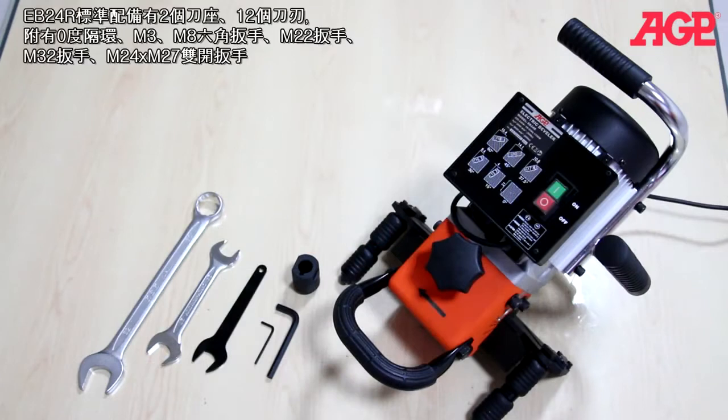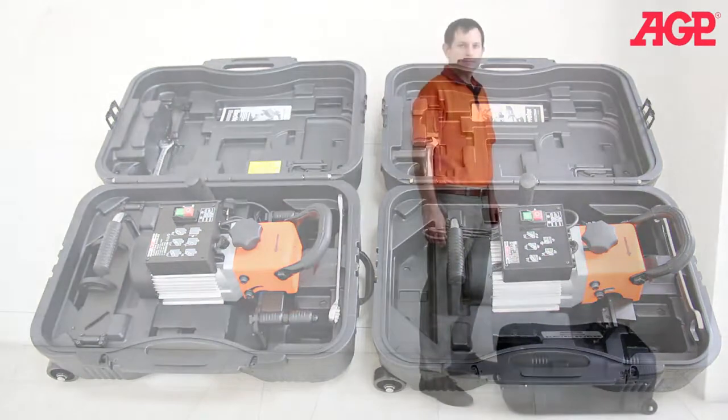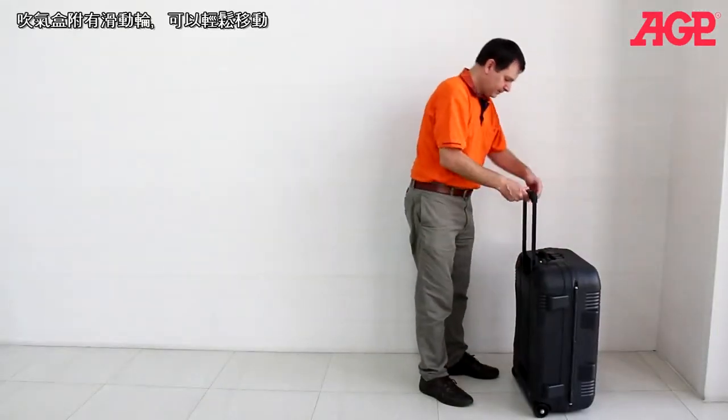The EB24R comes complete with the two milling discs and 12 inserts installed, as well as the 0 degree milling receiver, M3 and M8 L hex wrenches, M22 open end wrench, M32 wrench and M24 by M27 double open end wrench. Both machines and their accessories all fit in the blow molded case. The case is equipped with wheels to make transport very convenient.